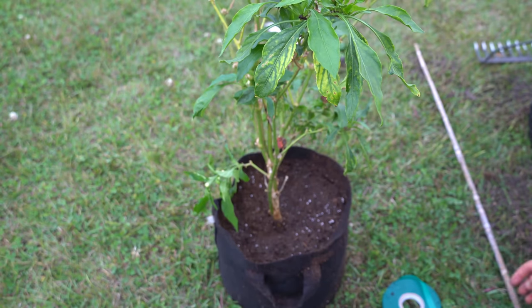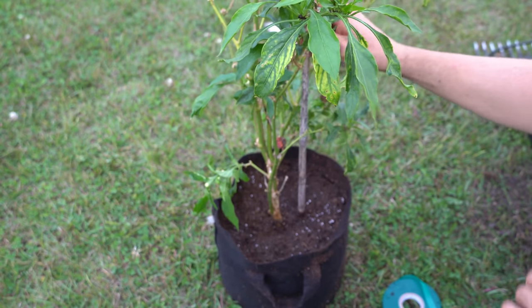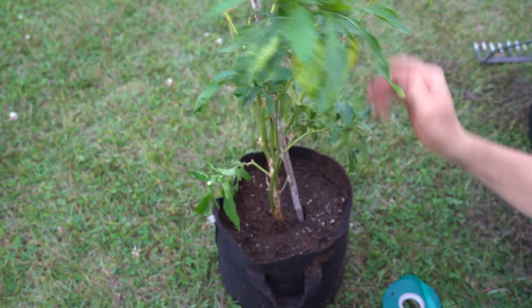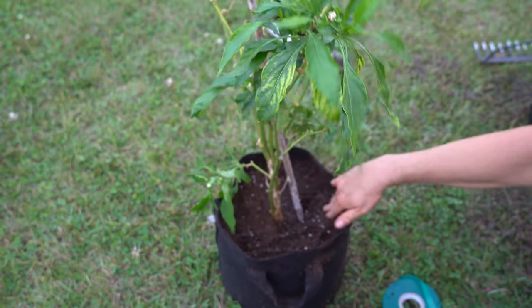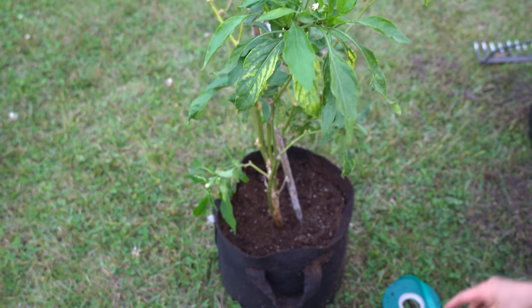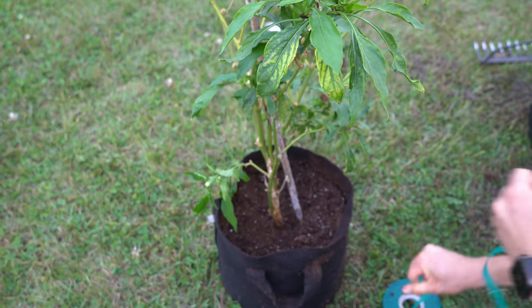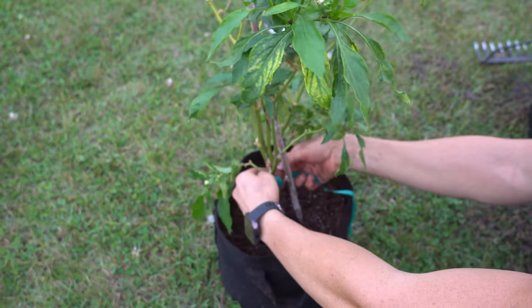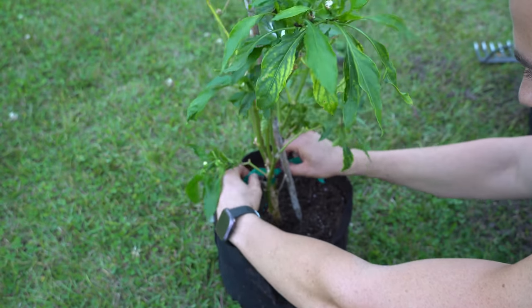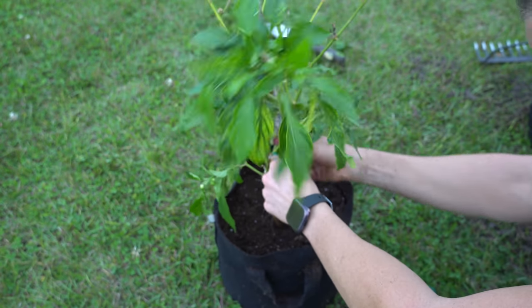Now that our plant is potted, watered in, and secured, we're going to insert a bamboo stake inside the container for extra support. I'm gently pressing it through the root mass — bamboo stakes are thin so they don't do much root damage. Then I'm using expandable garden tape to tie up the tree. I love this tape because when you wrap it around the trunk it doesn't girdle as the trunk expands in diameter — it expands with the trunk. We're going to wrap it around the trunk and then around the stake, tied in a double knot.